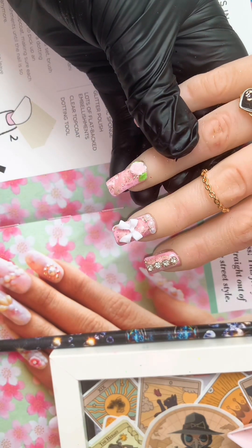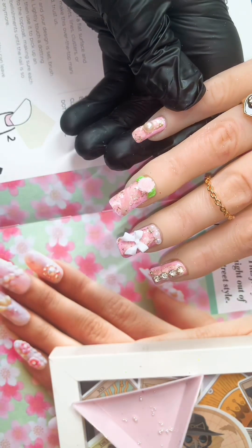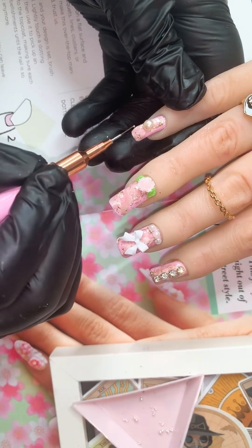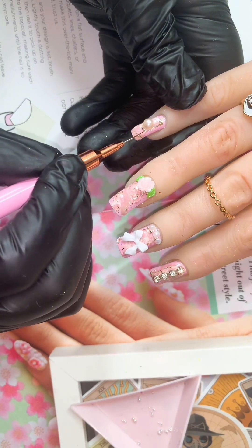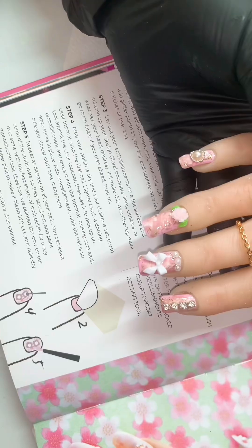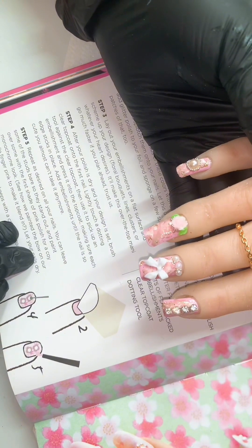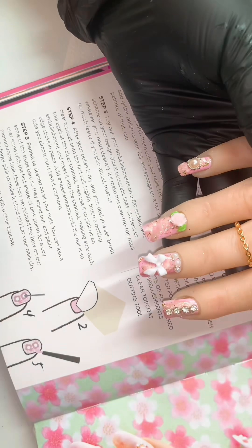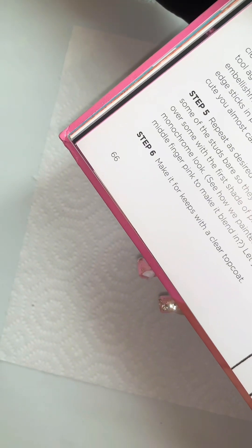These will of course go in for a full cure afterwards. On the final nail I've popped a flat-back pearl and I'm just going to go around the side of that with some silver caviar beads. Step five is telling us to repeat this process again — I'm not going to do that, there's not enough area or nail to put any more on. We can also paint over some of the embellishments but I'm not going to do that step either. My head is screaming at me to take some off already. Step six is telling us to coat everything in top coat, because we can keep it forever if we do that.